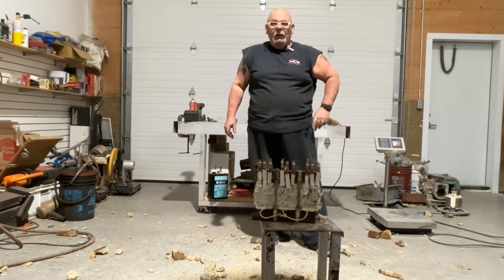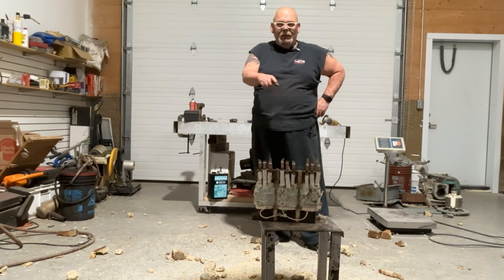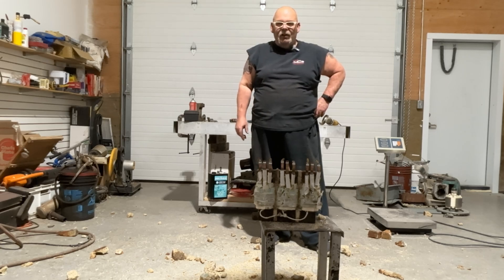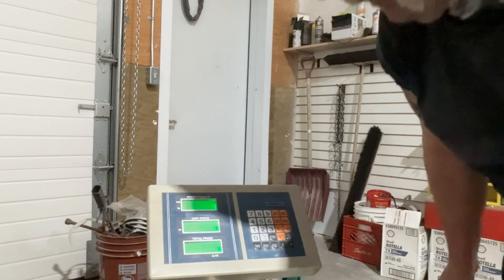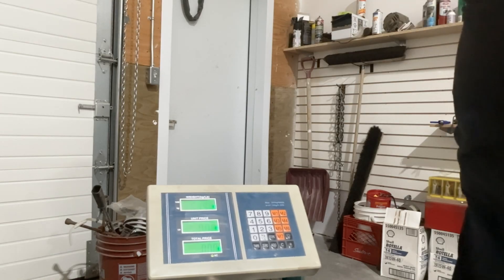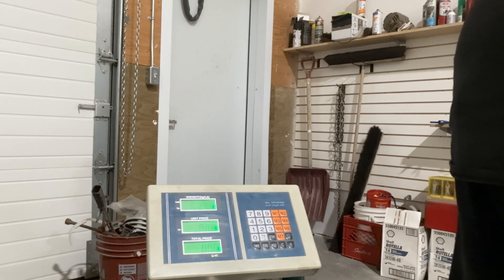At this point it was clean enough to start removing the copper from the transformer — all the resin had gone into the sand, but look at the mess of the shop. At this point I decided to weigh this before I removed the copper and it was 61.90 pounds.